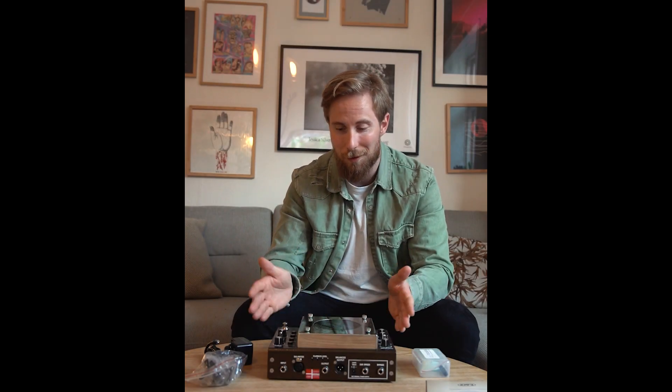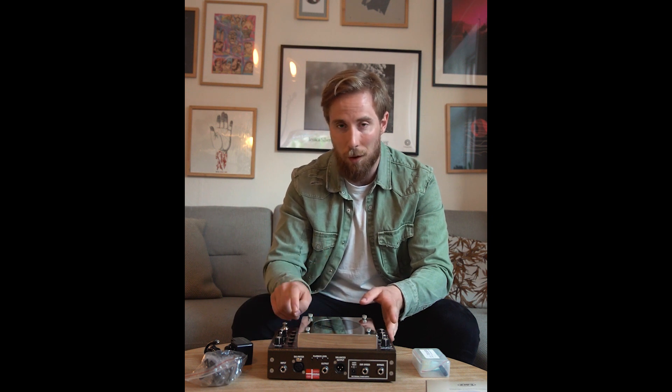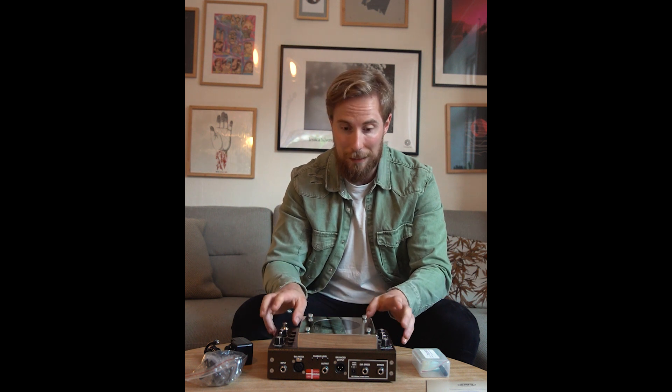Hi, congratulations on your new Binson Ecorec. Before you turn this unit on there are a few things that you need to do first. I'll go through all you need to know before you plug this in.